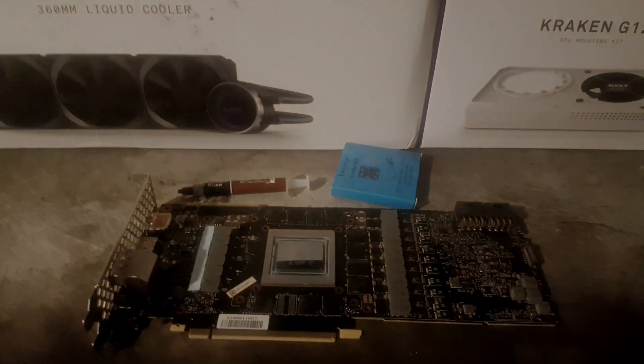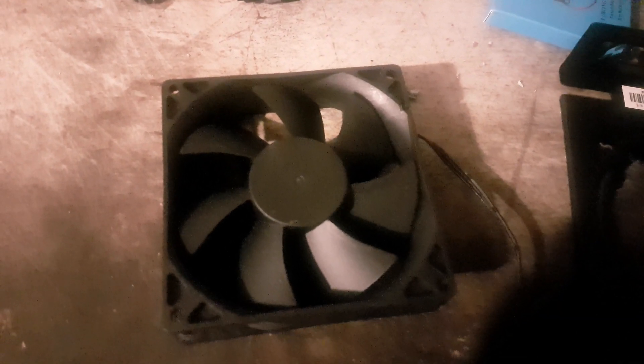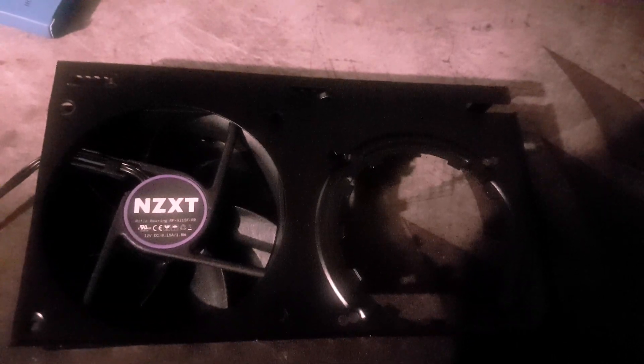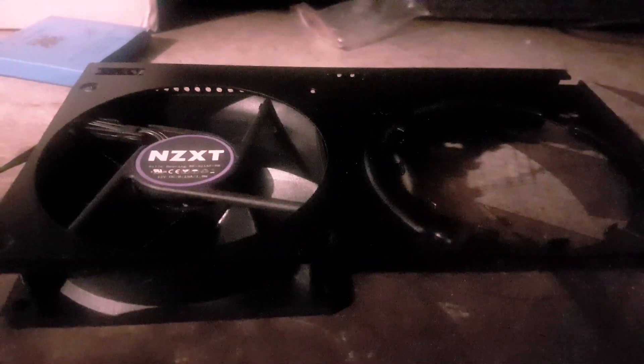I'm going to show you a step-by-step installation. First, starting with the 90mm fan, which will be responsible for cooling the VRM area of the RTX 2080 Ti. This needs to be mounted onto the Kraken G12 bracket, so you want to make sure the fan is oriented in the correct position. This is the back side of the bracket where air will be pushed onto the PCB. Four standard fan screws connect it to the bracket.